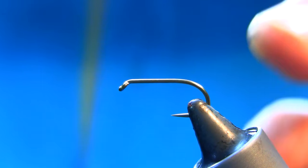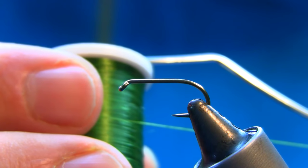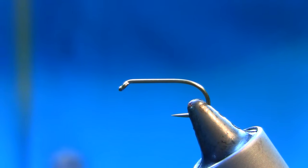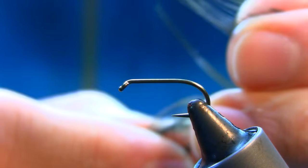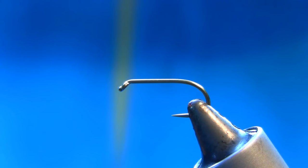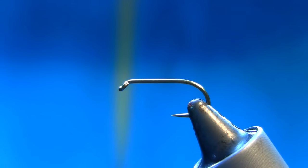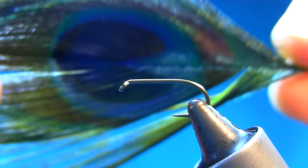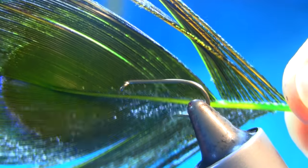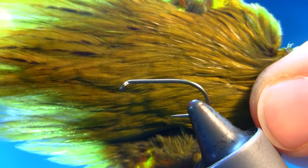The hook I'm using is B175 size 10, thread is UTC 70 olive green. For the tail I'm using Chinese coque de Leon fibers, and cheeks are goose biots in blue and orange — looks really nice. For the thorax I'm going to be using peacock herl, and for the body I'm using a green strip quill. For the front hackle I'm going to be using light olive golden olive cock hackle.